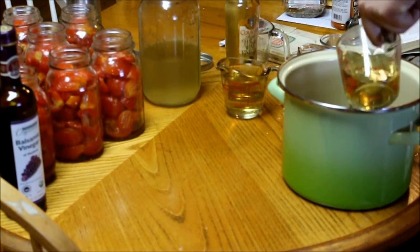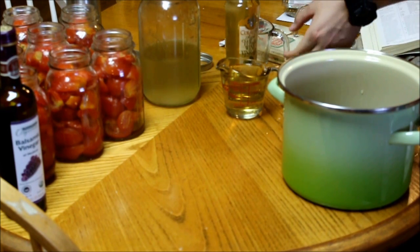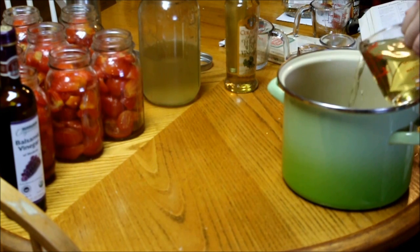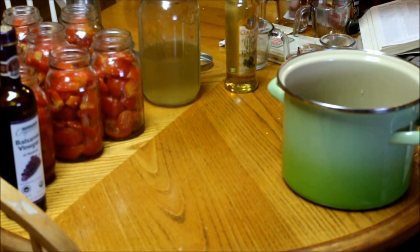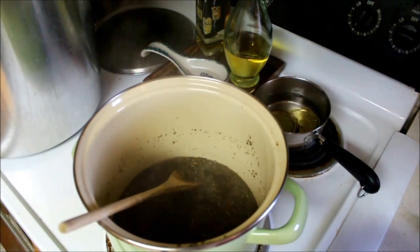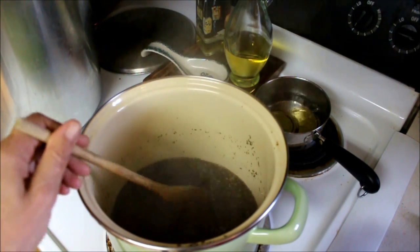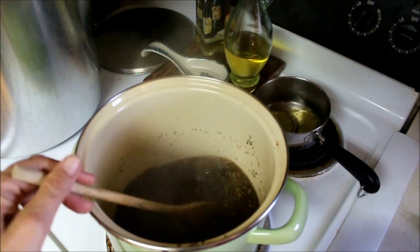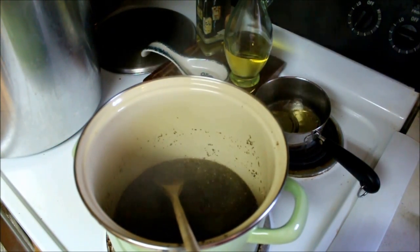You can use regular vinegar, but I would definitely reduce it to a cup and a half and add a half a cup of water because it's going to be much stronger than this vinegar. Then all we're going to do is bring it to a boil. It's been boiling for about five minutes — you boil it that long so that it releases the aromas and fragrances of the herbs.